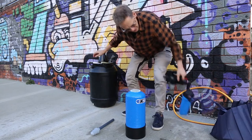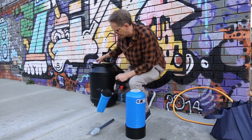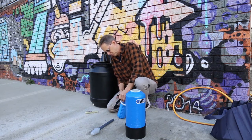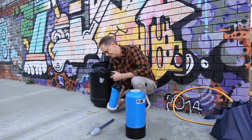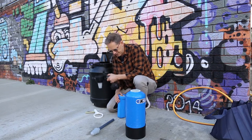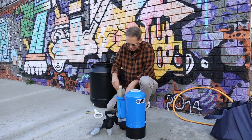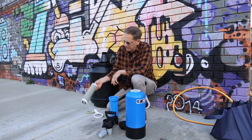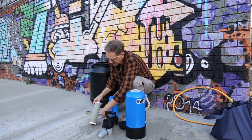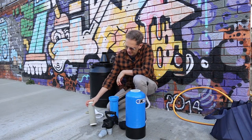The other thing we can do is check the carbon filter. This little wrench here helps undo the carbon filter housing. I often get asked how often you have to change the carbon filter. I would visually inspect it — this one's kind of rusty-coloured, and to me it looks like it needs changing.